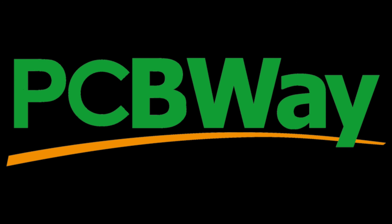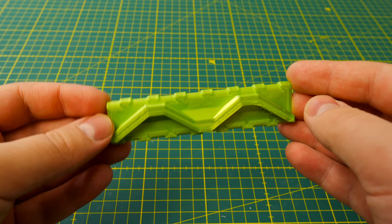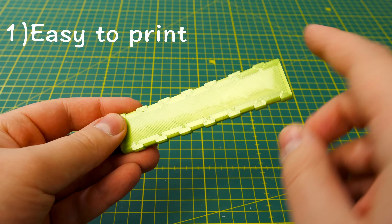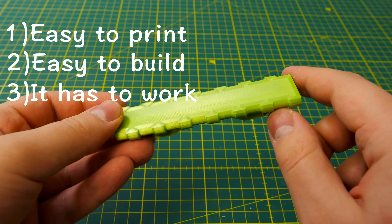This video is sponsored by PCBWay. I start with the tracks. One track link looks like this. Designing this, I wanted to achieve three main things: it's easy to print, easy to build or assemble, and of course it has to work. And I met all those requirements.